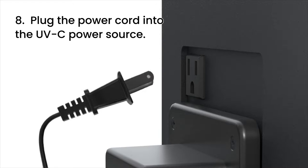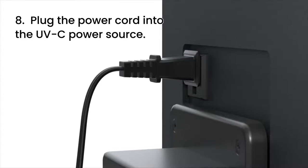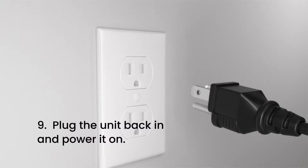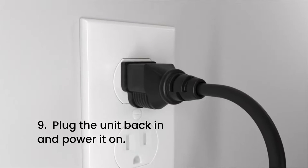Step 8. Plug the power cord of the UVC ballast into the UV power receptacle on the cooling unit. Step 9. Plug the cooling unit's power cable back in and power on the unit. That's it!